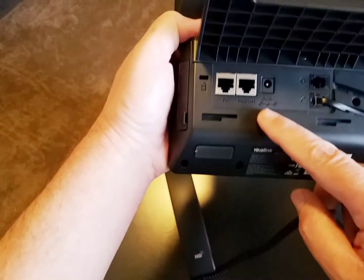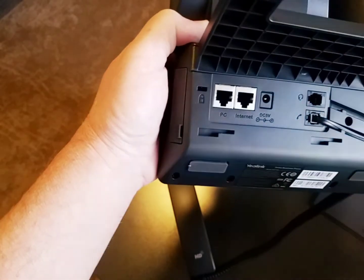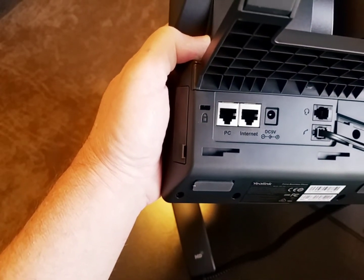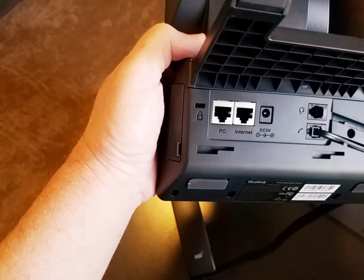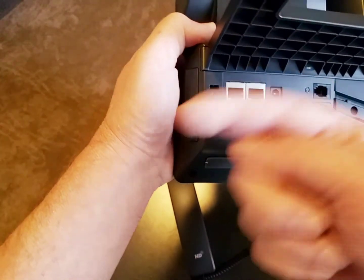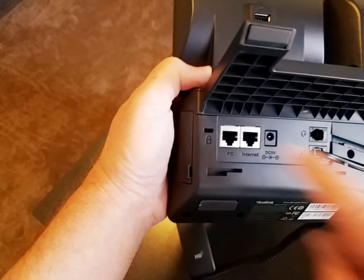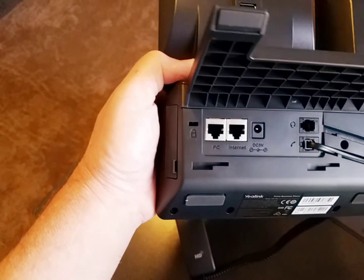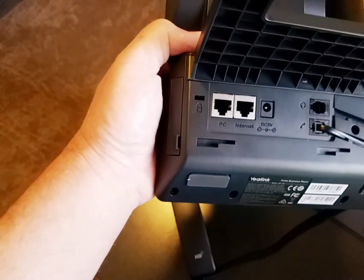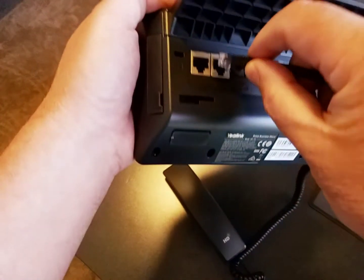On the bottom of the phone there are two Ethernet connections. One is labeled Internet — that's the one we're going to plug into our network connection. The other one is labeled PC. If you only have one network connection to share between a PC and the phone, you go from the wall data connection into the Internet port, and then from that PC port to your computer. I don't need to share a connection here, so I'll just use the Internet port. I'm going to take my patch cord, which has Power over Ethernet, and plug that in right here. Then my phone will power up.